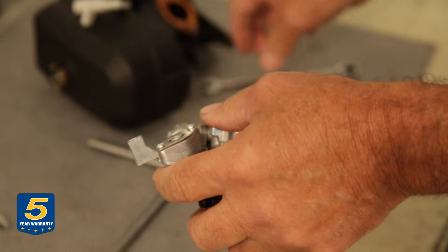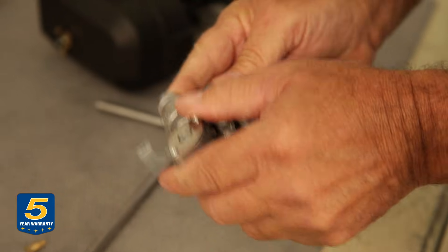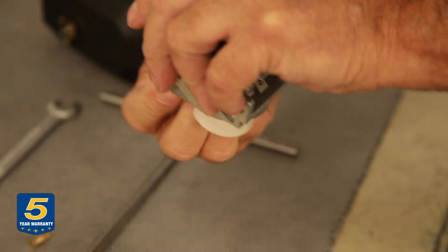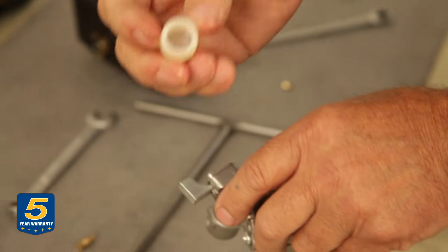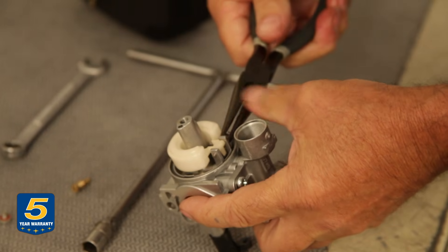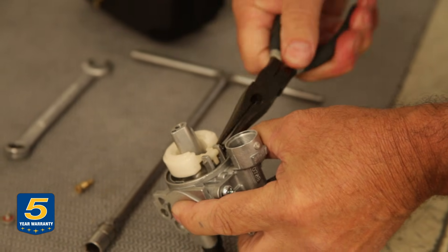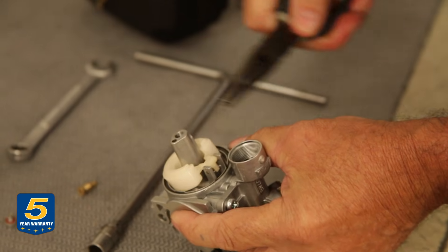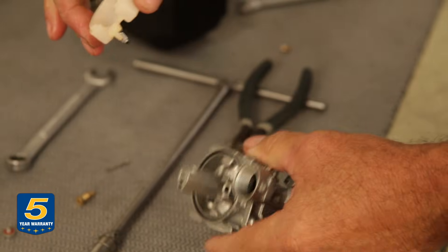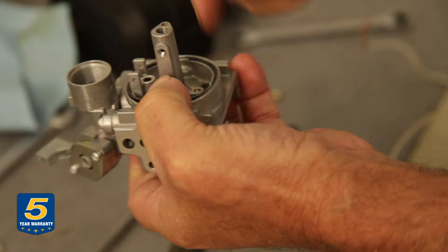Remove the strainer cup — it will have gasoline in it, so be prepared. If there's dirt and debris in there, clean it out. Now the bowl chamber is exposed. Remove the hinge pin for the float; with the float comes the needle, which should be cleaned. Then remove the bowl gasket.